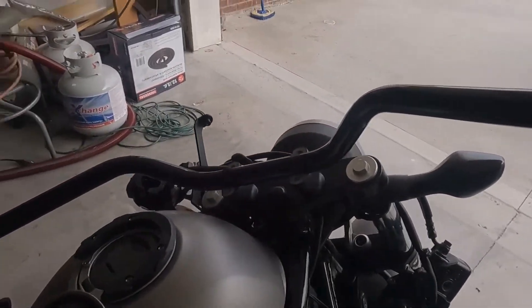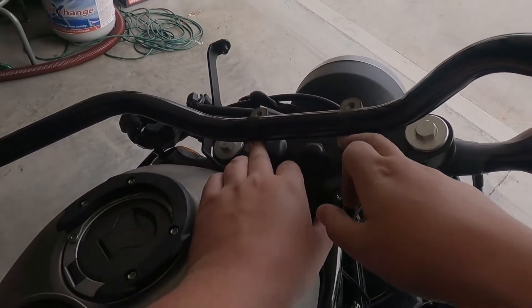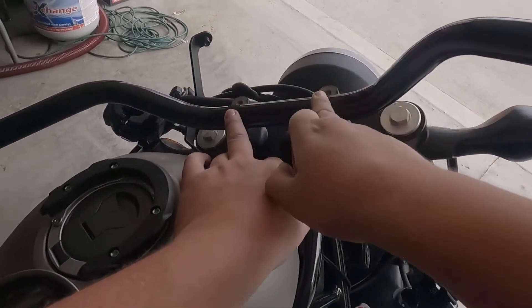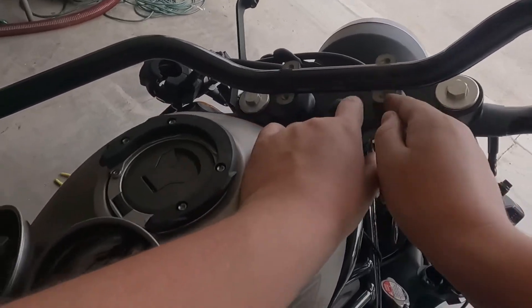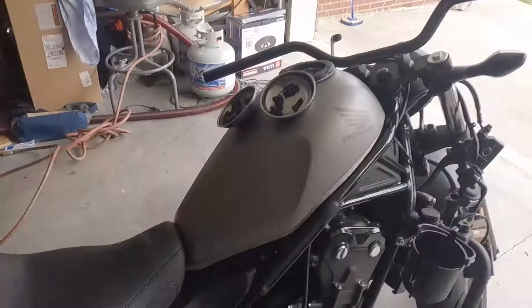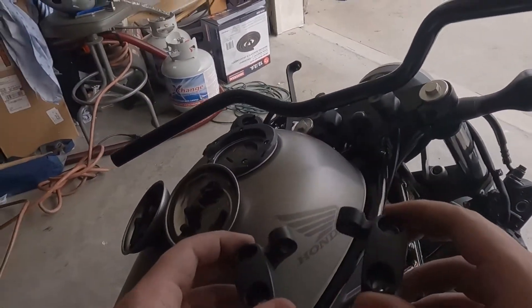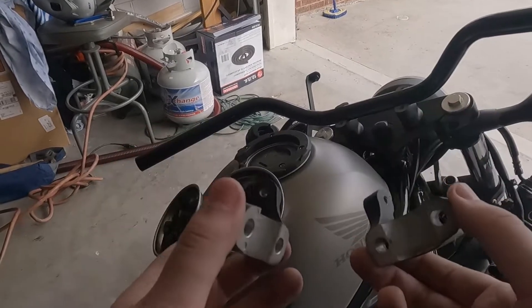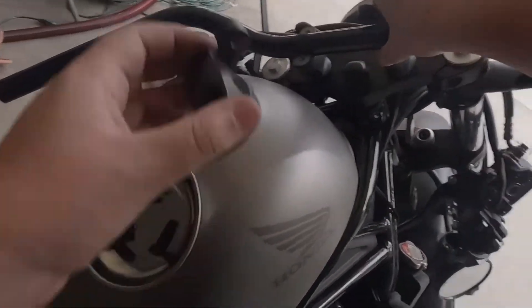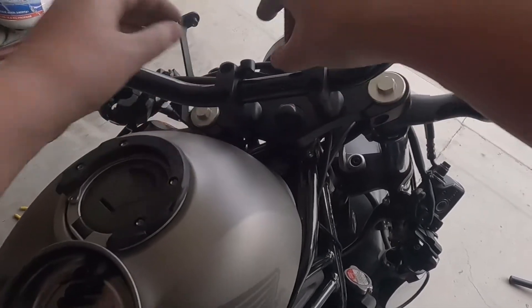Now it's time to put on the new bars. I've already placed them in the mounts. You want to get the ridged area as centered as you can on each side, then basically follow the process in reverse. I'm not going to tighten down the top parts fully so I have some wiggle room for adjustment, and I'm going to install the speedometer last.